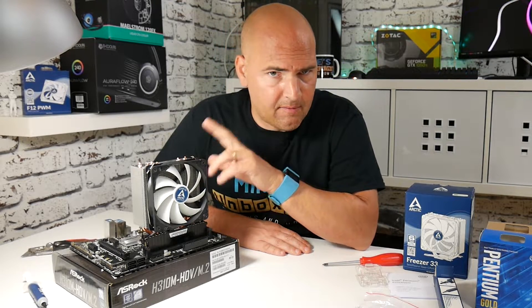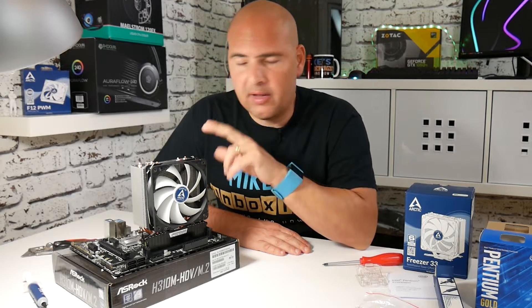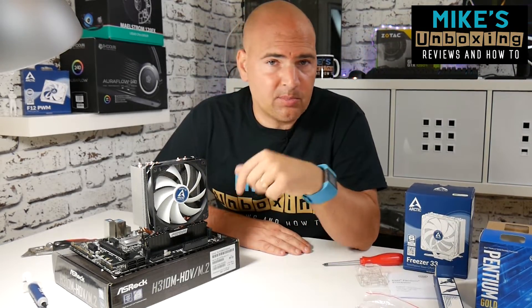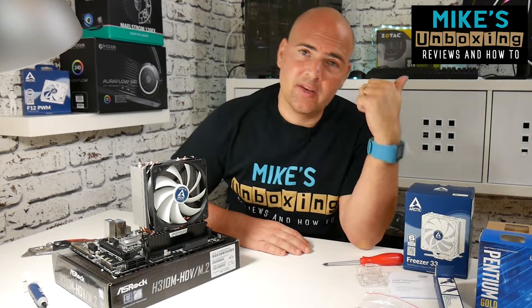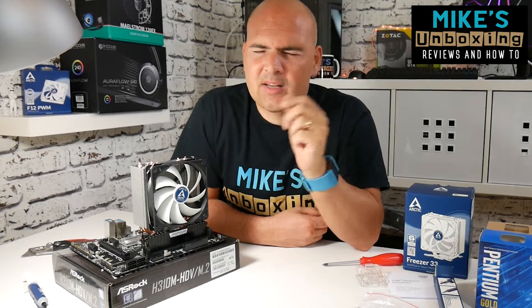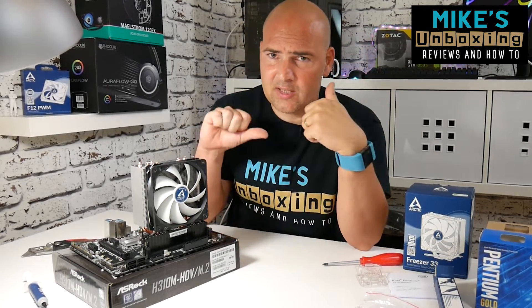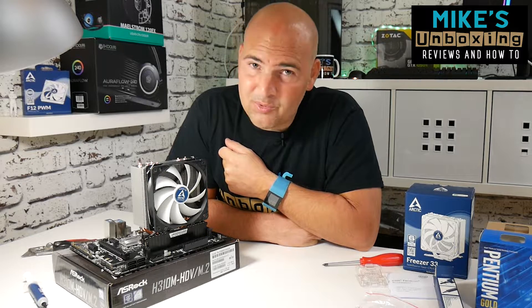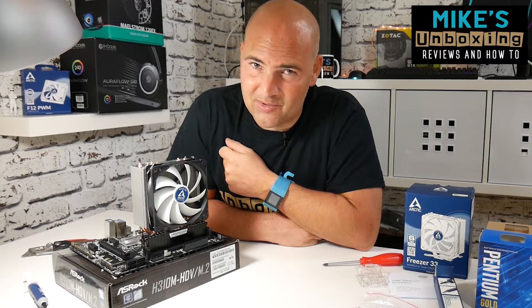That's how to install the Freezer 33 on an Intel board. I've been Mike — this is Mike's Unboxing Reviews and How-To. If you've got any comments, put them in the comments section below. If you like this video click like, if you dislike click dislike, and if your comment is more complicated than that, hit me up in the comments and let me know what you're thinking. I'll see you in the very next video — thanks very much for watching.